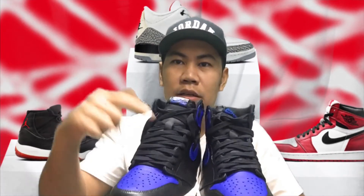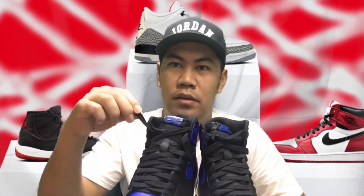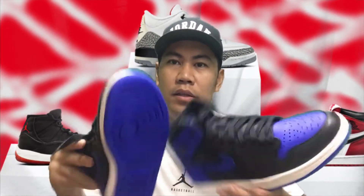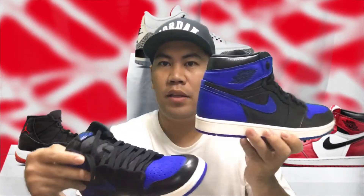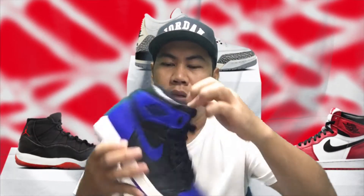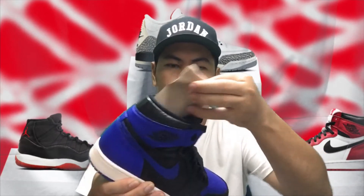Binila niya na rin ng sintas na kulay black — ito yung original na sintas nya, kulay blue. Mga ka jordan, napakaganda! Meron na rin pang hubok ng sapato sa loob.